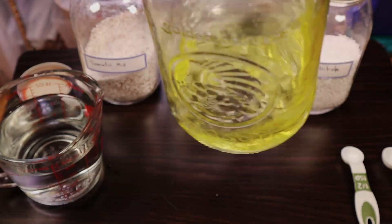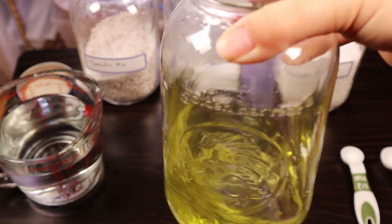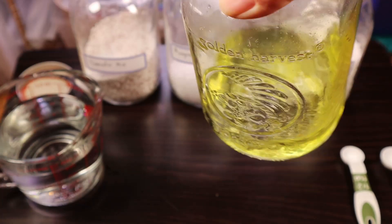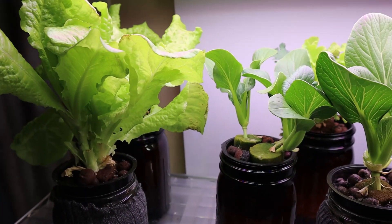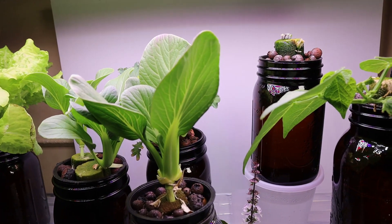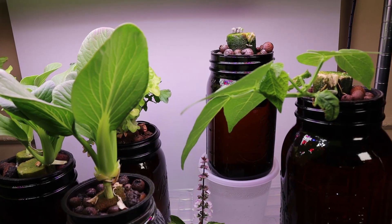What is Master Blend? It's a very well-known hydrofood, very popular for Kratky-styled hydroponics. This is a three-part powder slash crystal nutrient mix, which means you must dilute it before using it. We prefer this because it's cheaper in the long run than liquid nutrients.